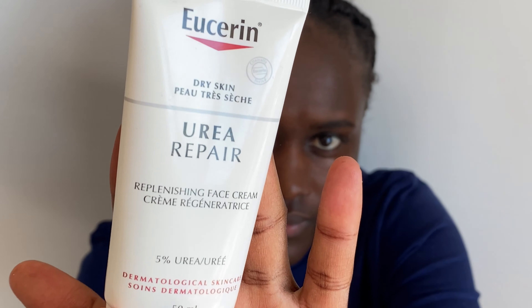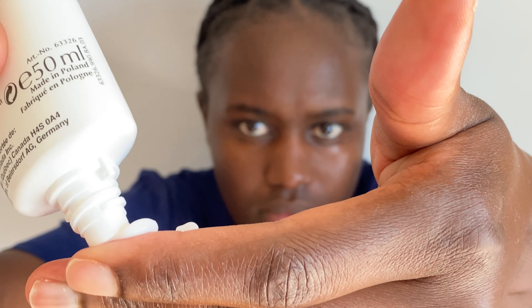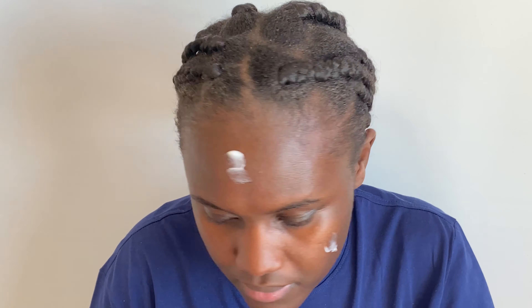Then you can go ahead and apply a cream of your choice. For this demonstration I'm using Eucerin cream, and I'm going to apply a generous amount of it on my skin.